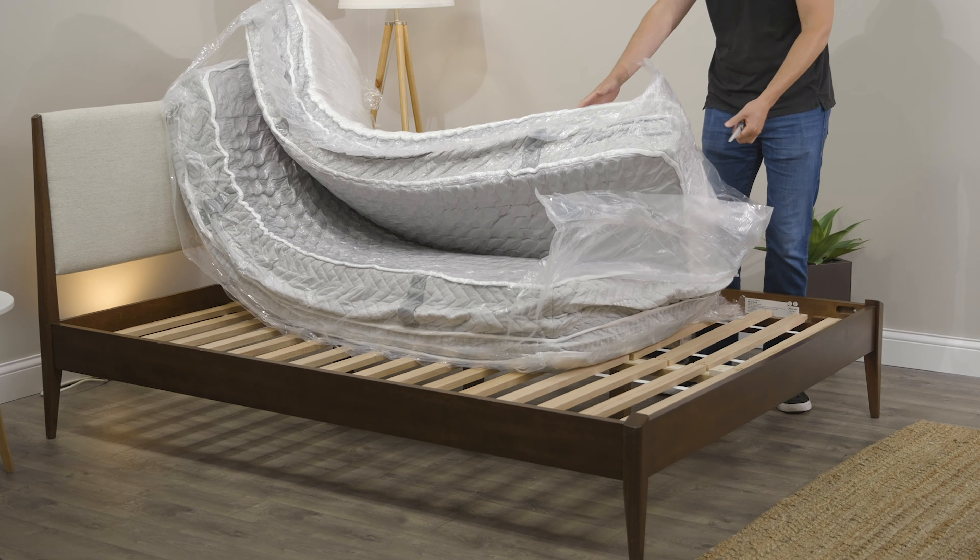The Allswell Supreme is a 14-inch thick mattress. It starts off with a signature quilting that is soft to the touch. Underneath that you have a Euro top layer, which is just an extra layer of padding to give it that extra plushness.